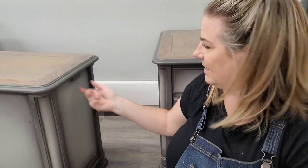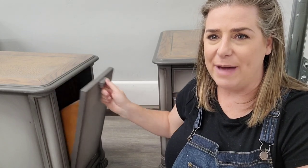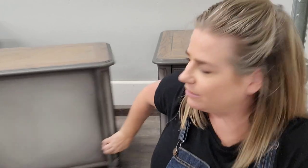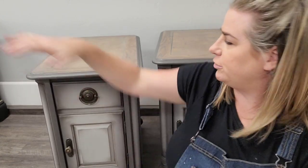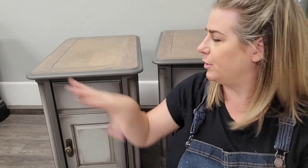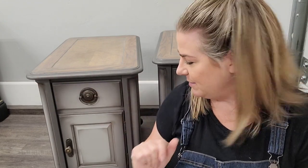They have a little magazine pull-out on the back of the table — how cute is that! These are beautiful pieces but we're going to take them from a dated oak finish and give them a beautiful gray finish with a weathered wood top. By the end of this tutorial you'll know how to duplicate this finish on your own pieces. We're going to use some Dixie Belle paint in a blended finish and stain these wood tops with a mix of stains.